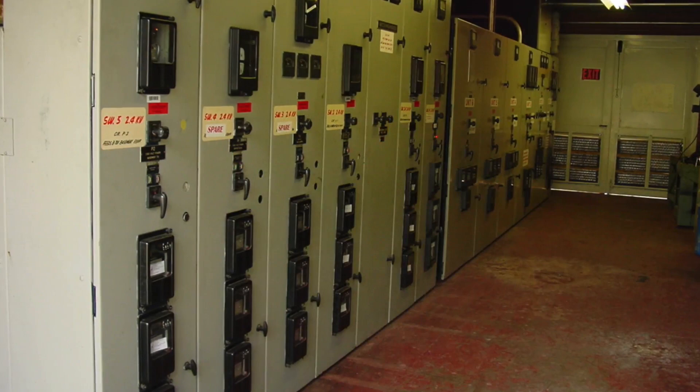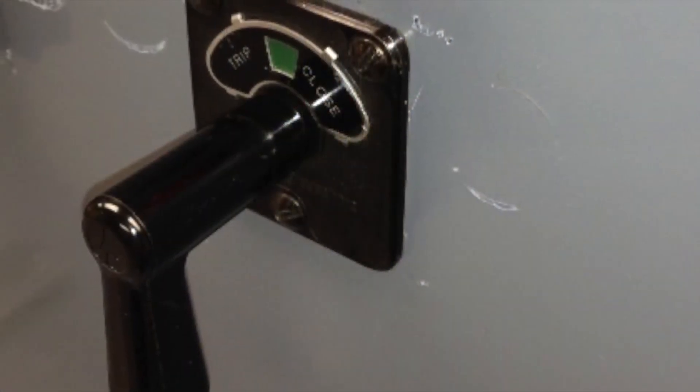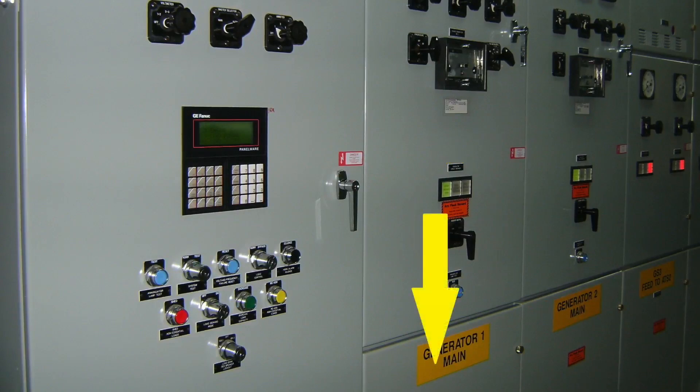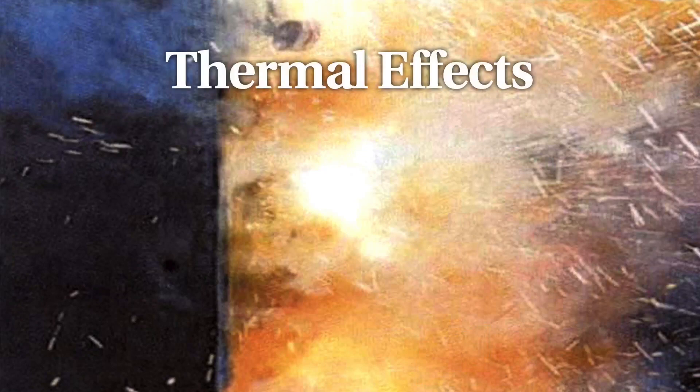The hazards are the same. The simple act of operating a circuit breaker control switch oftentimes puts the worker directly in the line of fire of a potential arc blast occurrence, because many switchgear installations have the circuit breaker control switch mounted in close proximity to the circuit breaker. In the event of a catastrophic breaker failure, the worker could be exposed to a variety of life-threatening hazards.